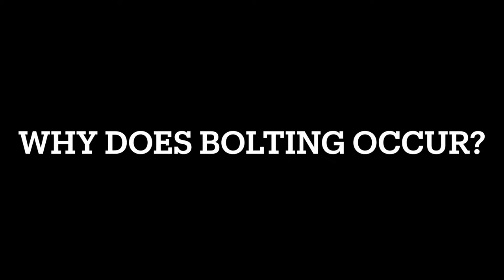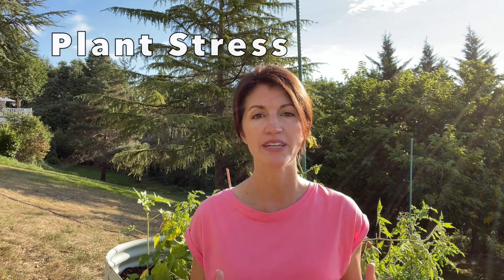So why does bolting occur? Bolting is a plant's natural reaction to stress, such as heat. For example, spinach will bolt when the days start to get hot or longer. Bolting is actually the plant's attempt to produce seeds before it dies.